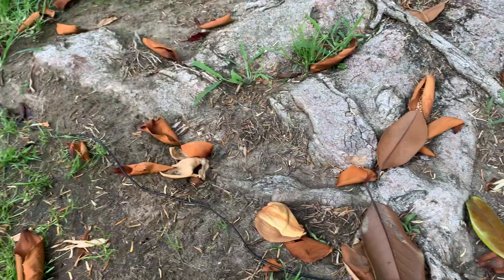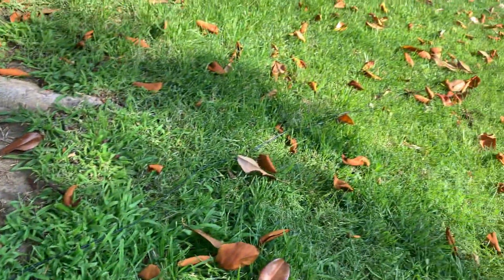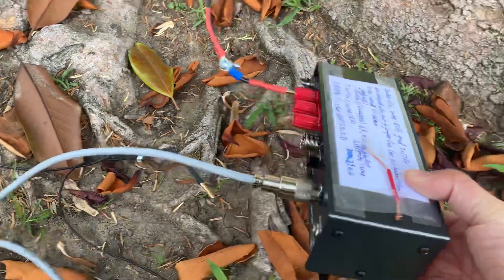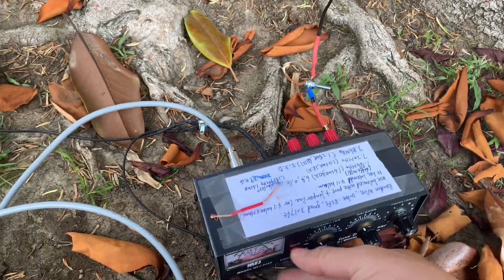This long wire runs all the way in this direction and the opposite direction, 30 feet long. And this is the manual antenna tuner. It's pretty easy to tune — let me show you how.